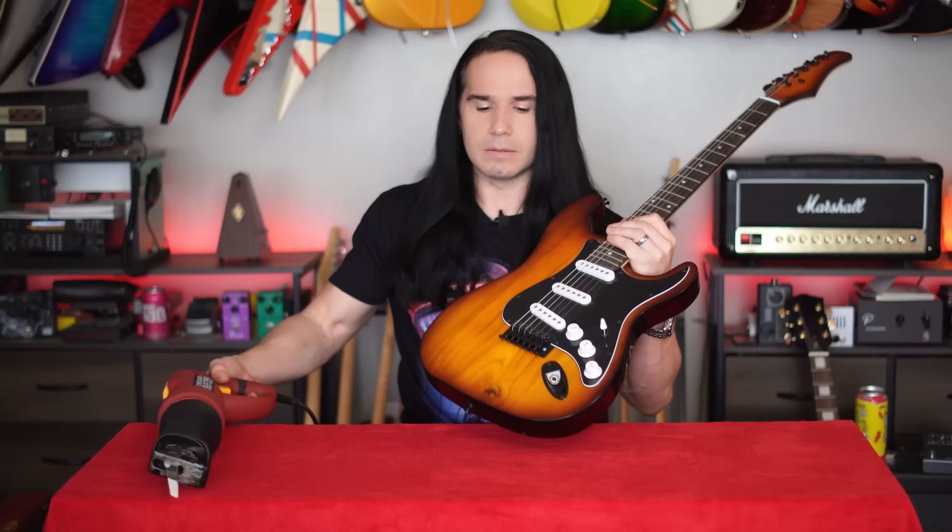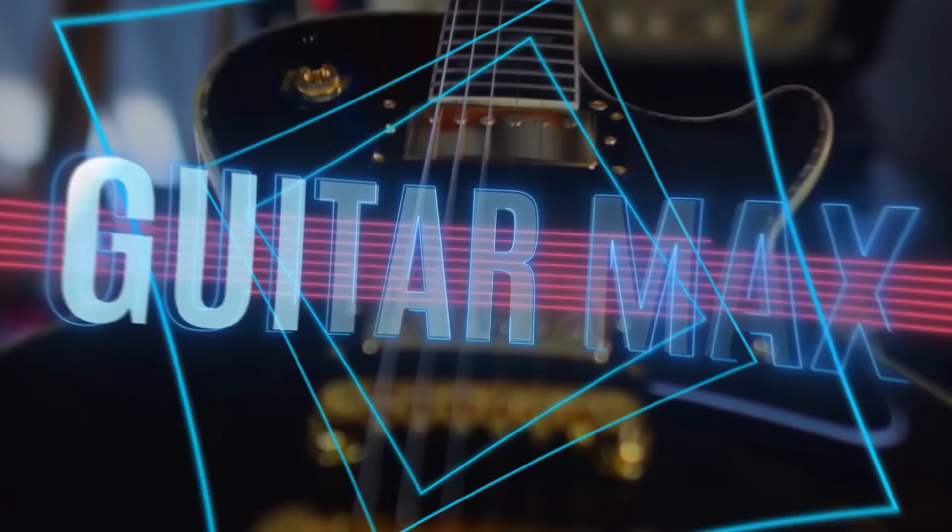Hey friends, welcome back to the Guitar Max channel. In this video I want to address one of the cheap guitar myths that I am just sick and tired of hearing about. Almost every single time that I review an affordable guitar — an inexpensive guitar, let's say under $300 — somewhere in the comments I see this myth, and today I am going to sacrifice a couple of guitars in order to disprove it.